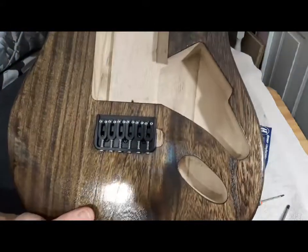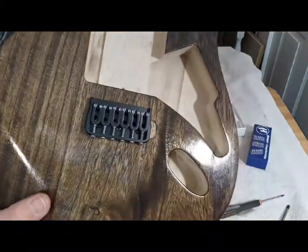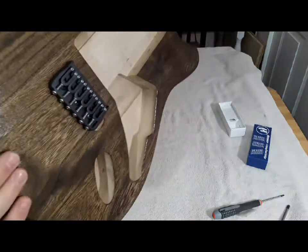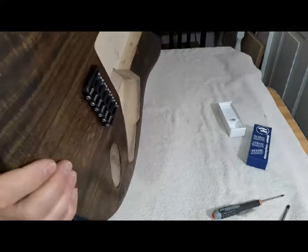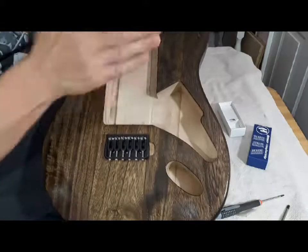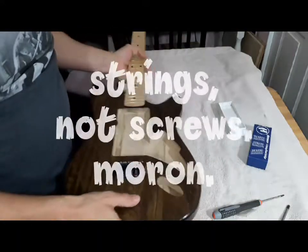There you have it — Hipshot hard tail six string bridge. Ready to run screws through there, up over top, good to go.